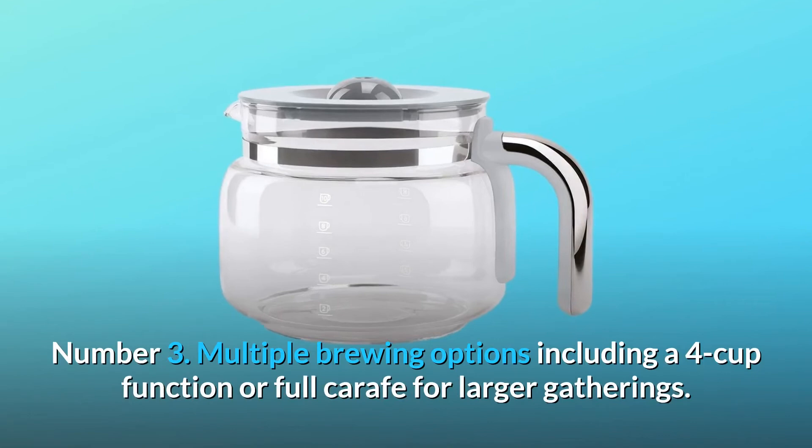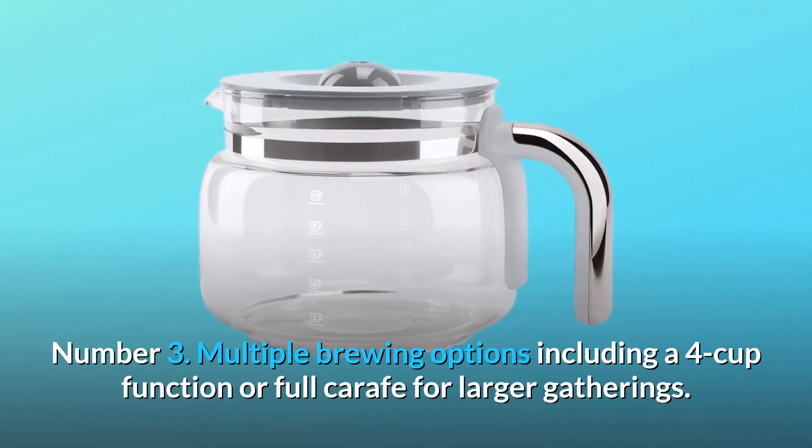Number 3: multiple brewing options including a 4-cup function or full carafe for larger gatherings.